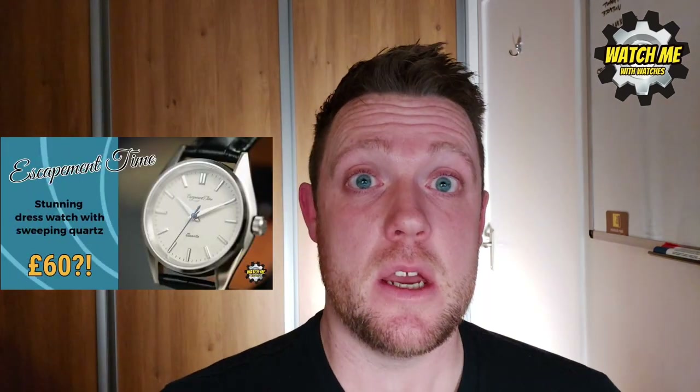What you need to know is I have had an Escapement Time watch before and it's been a smash hit. People love not only the review — thank you guys — but they love the watch. It's sold out; everyone's saying 'I want one, sell me yours, why couldn't I get one, I regret not buying it.' Well, I thought, if they're that good and as impressive as they are from what I've experienced already...